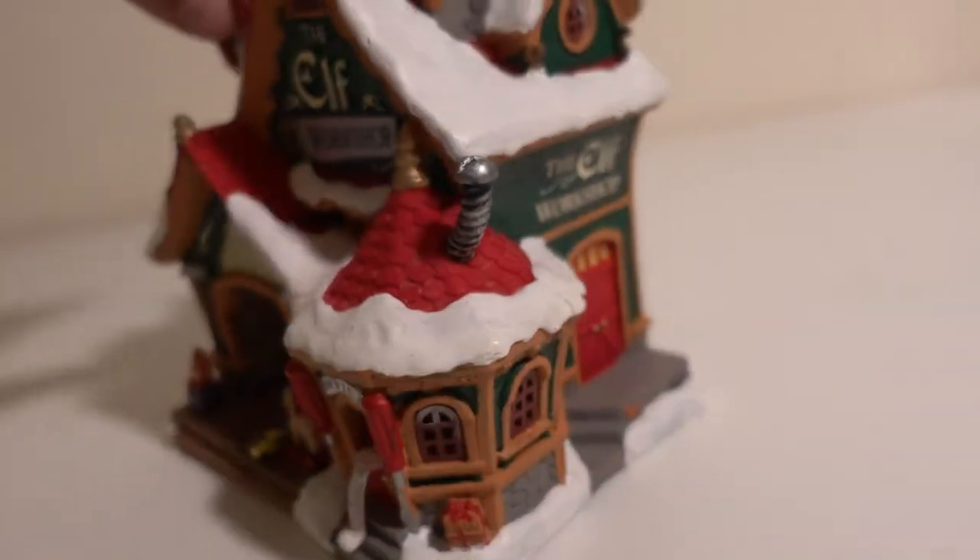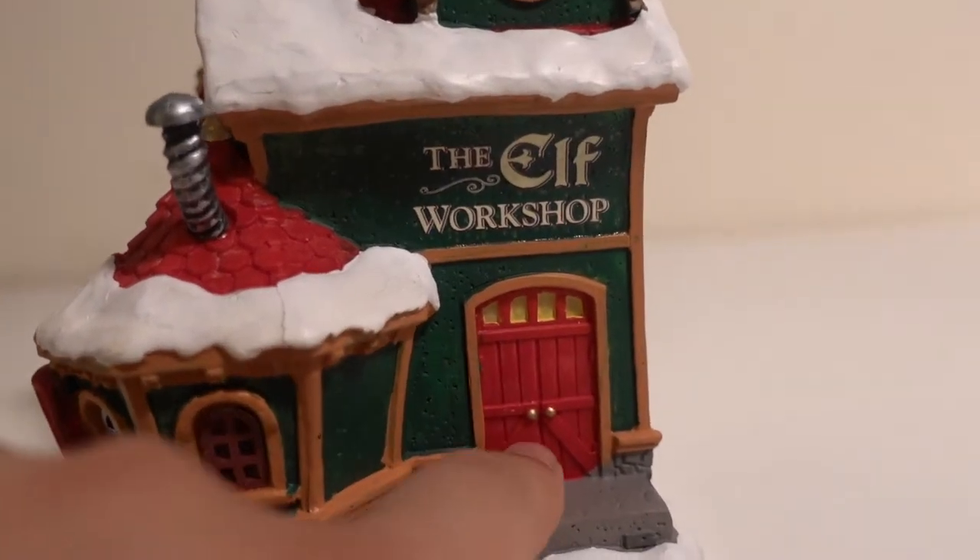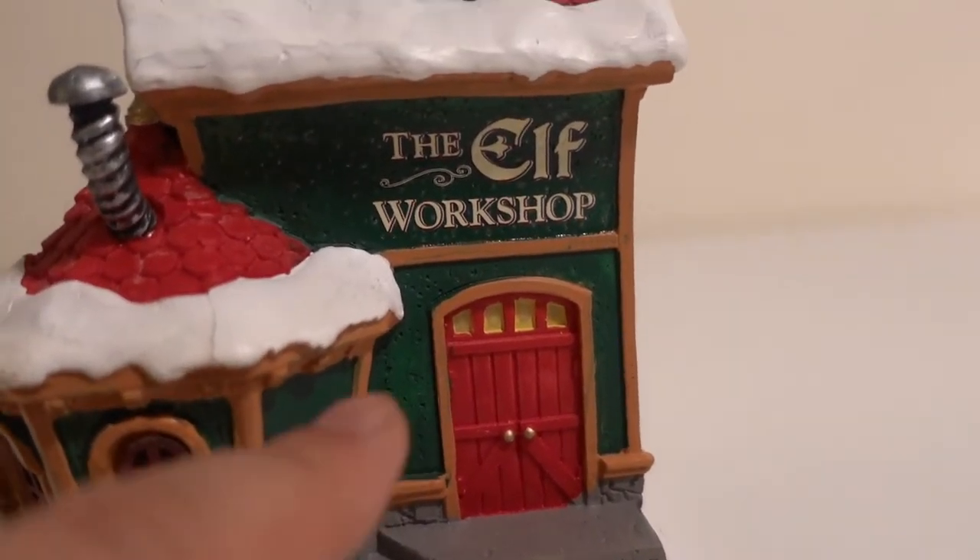Let's look at this side. There's a little side door right here. This is the elf workshop.